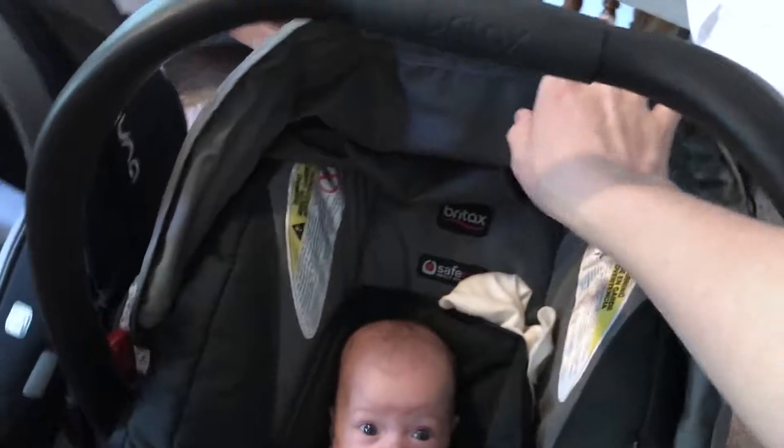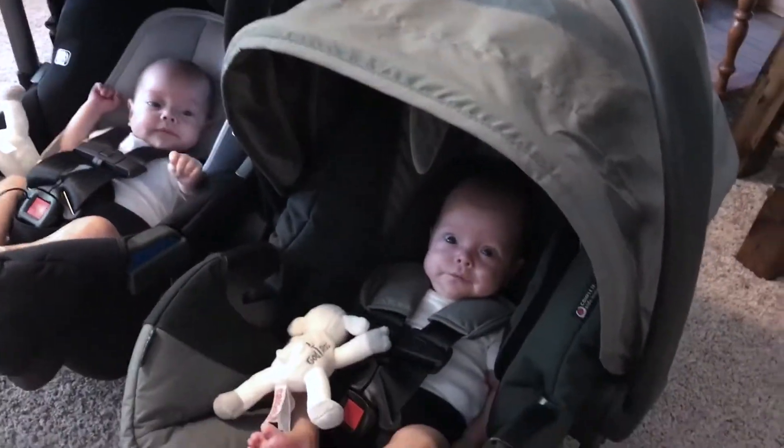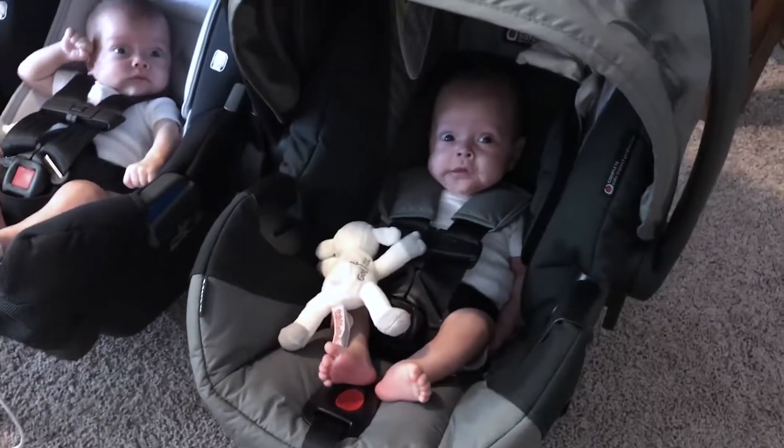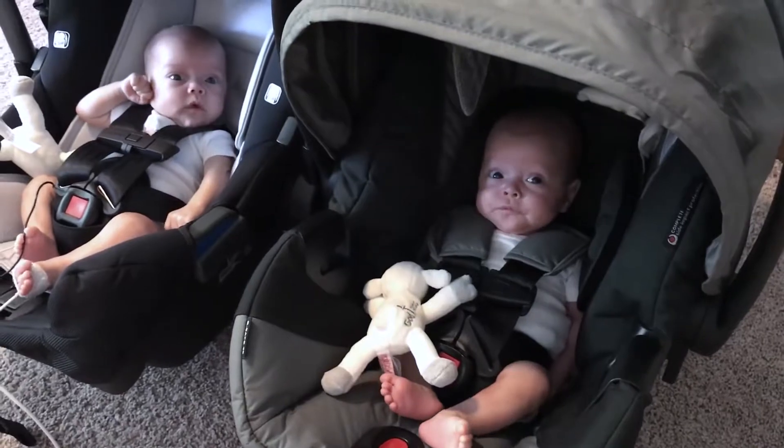One thing I do like about the Britax is that this thing is a lot more sturdy and just pops right open, where the other one feels a little bit more flimsy. This one doesn't have a back flap, which in my opinion is fine. But what do you think, girl? You feel comfortable?